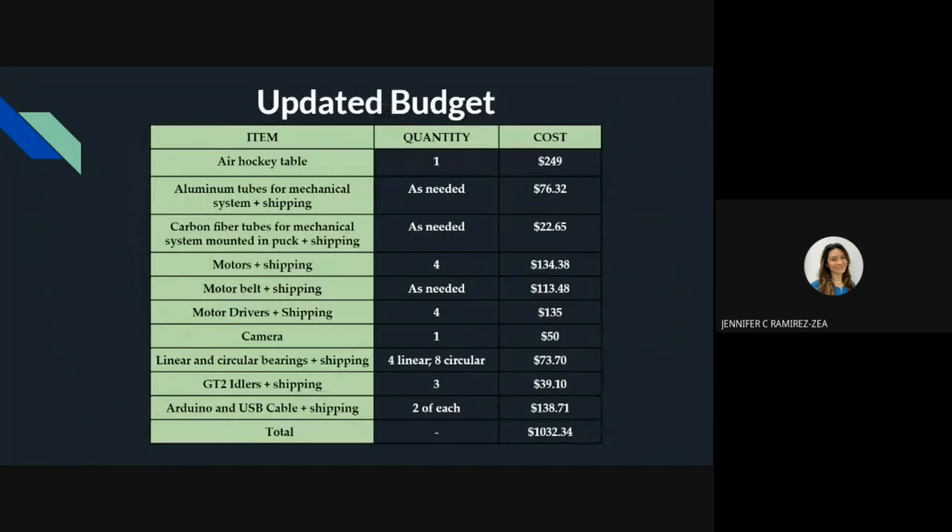However, our updated budget became $1,032. This is due to the fact that fast shipping to Puerto Rico increased the price.